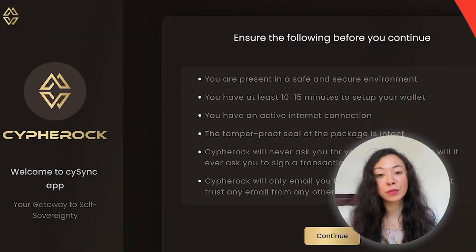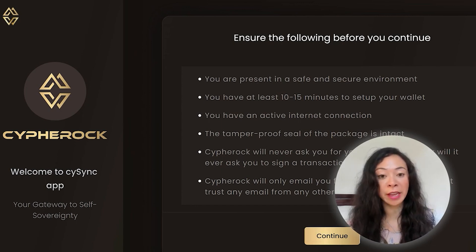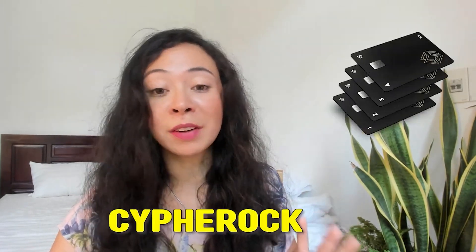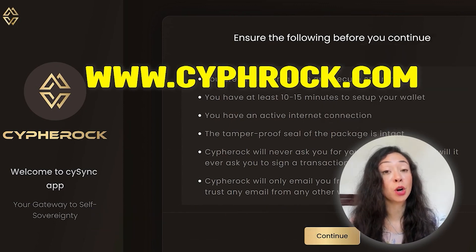Once you install the application, they provide helpful information throughout the entire process so even a complete beginner can set it up. First, confirm you're in a safe, secure environment — ideally alone. You'll need 10 to 50 minutes and an active internet connection. Make sure your package was tamper-sealed. Cypherock will never ask for your seed phrase or ask you to sign transactions via email, Telegram, or any other channel.